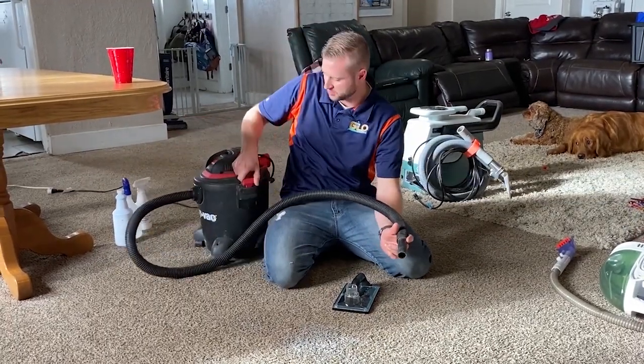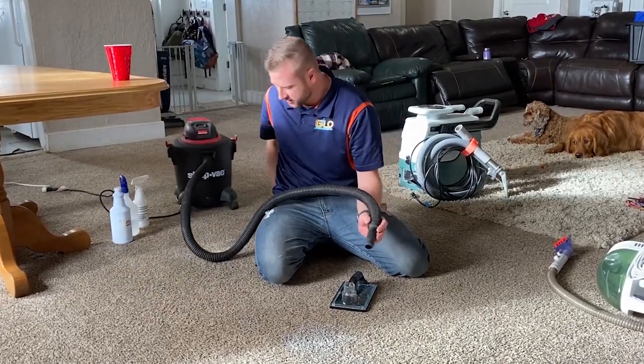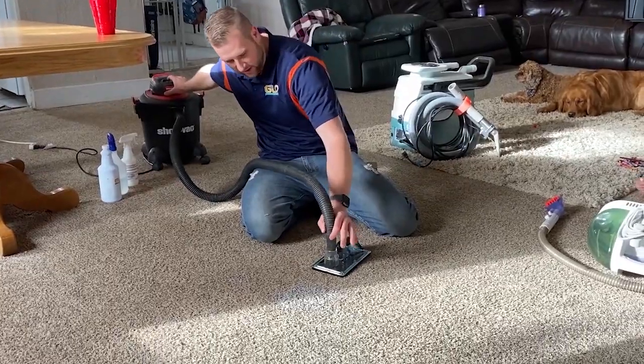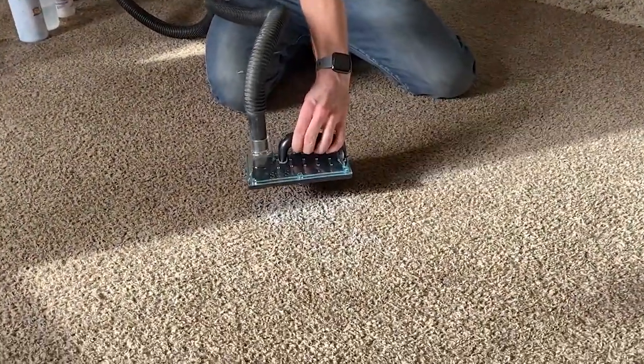This is just a little shop vac — nothing big, nothing special — but what it can do is crazy. Come up and get a close look and see how it pulls everything out. You just stick it right here, turn it on, and you'll see how it pulls out everything from the carpet and pad.